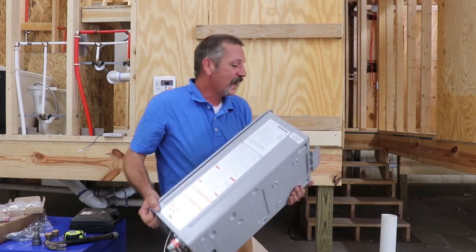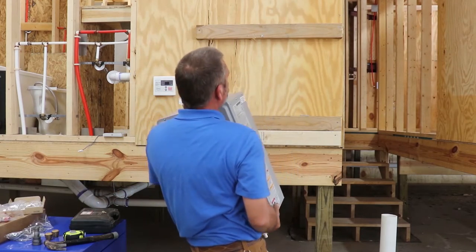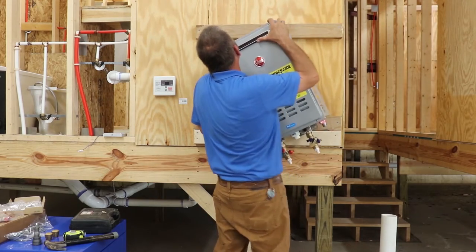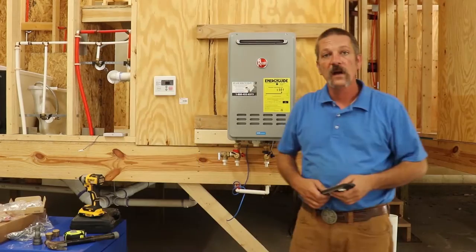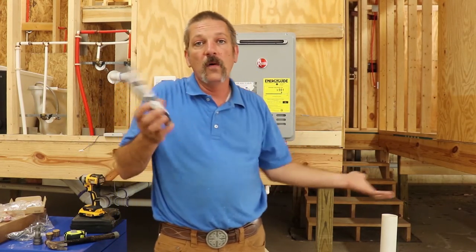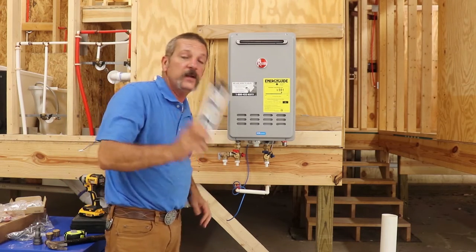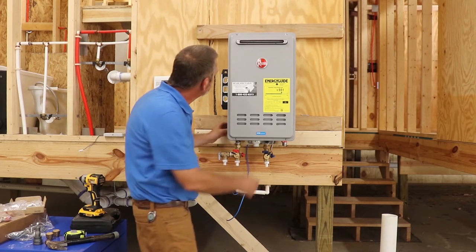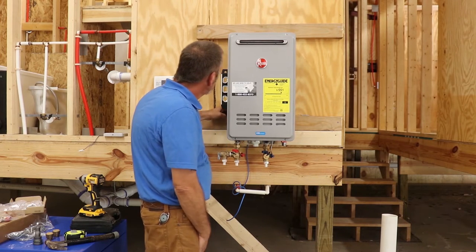Now this is the hard part — you have to catch that little hole, that little eyelet, on this screw. Be careful because it can be pretty tricky. The next phase is to get out your torpedo level or any kind of level — a four-foot will work fine. Get your unit level.